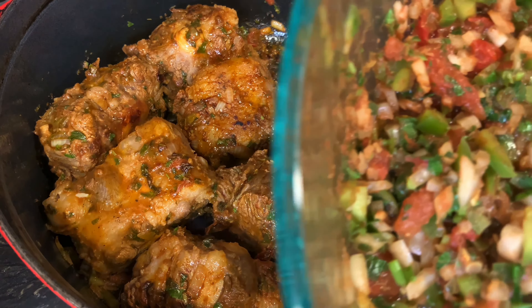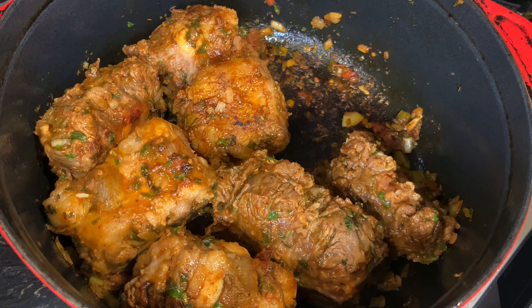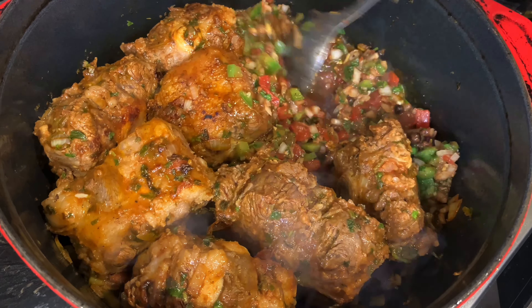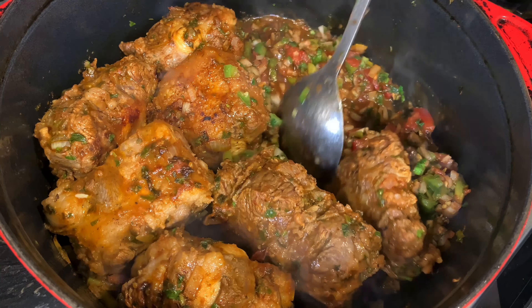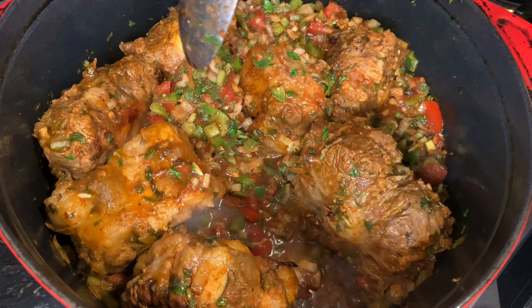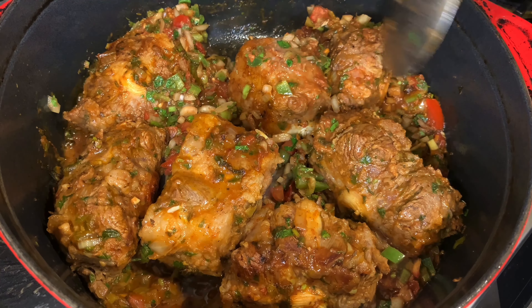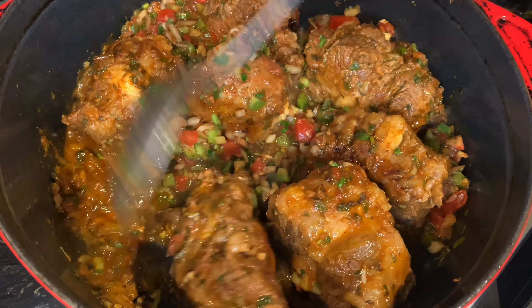Now we add all the seasonings that we marinated the oxtails in, and you can scrub your pan a little bit on the bottom just to get all the browning off. We're gonna cook this for three hours.